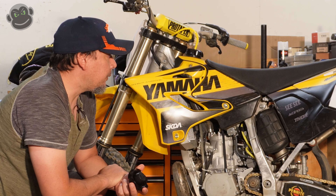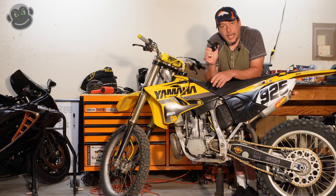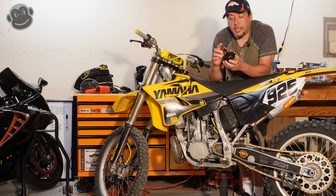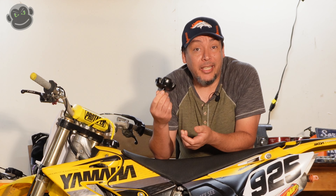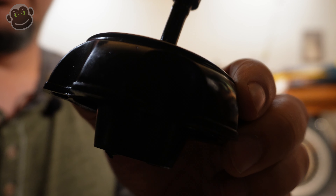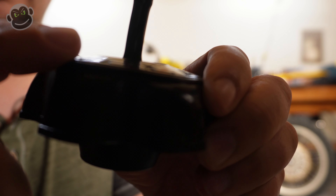The first thing I'll talk about is the fitment of the tank. It's not great. I had to use some makeshift spacers. It's really hard to see, but where it mounts to the frame underneath the tank through this hole here, it was not easy. So that was kind of a pain in the butt.